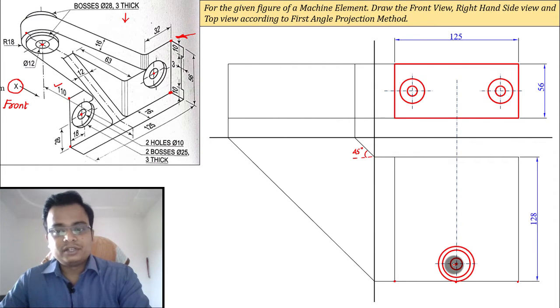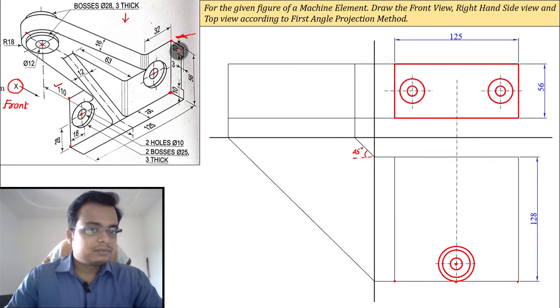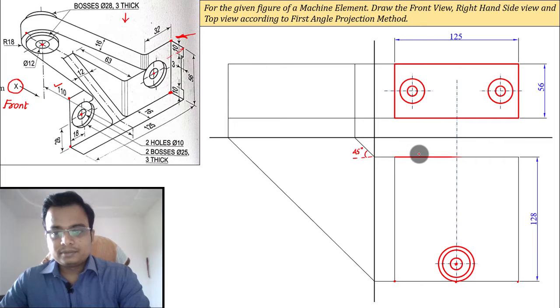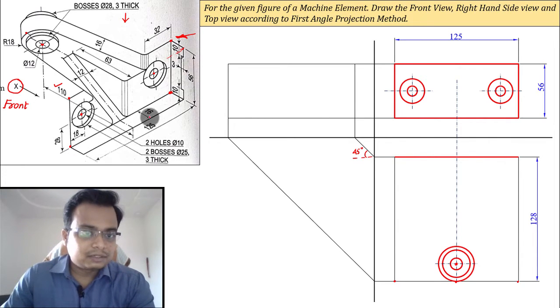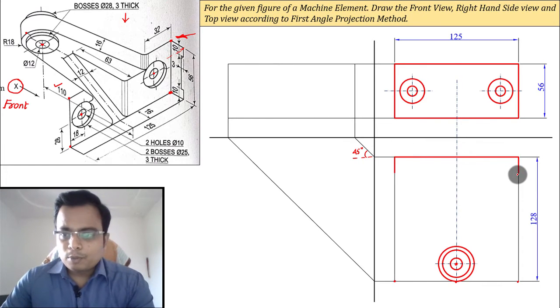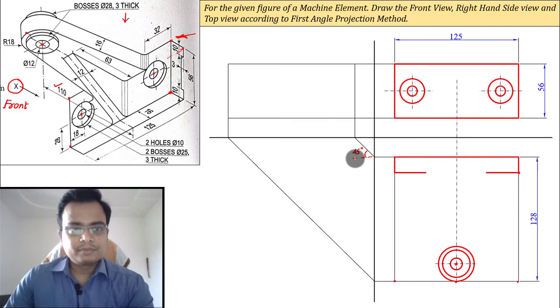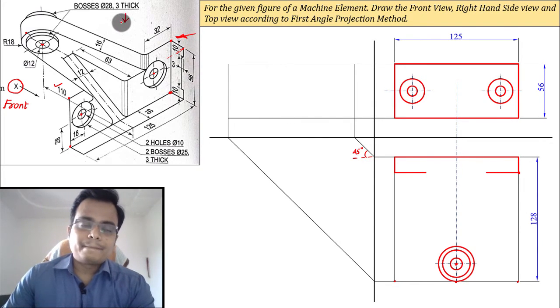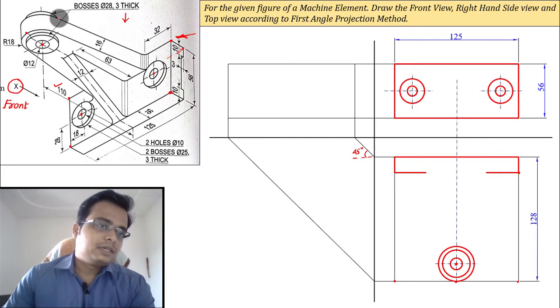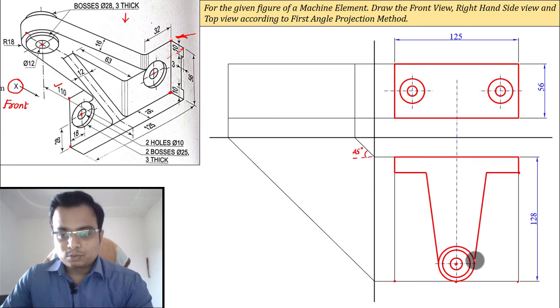The next thing is this edge — there will be an edge here too, visible in the top view. Travel 16 millimeters from both spots; from this point travel 32 toward the left, and from this point travel 32 toward the right. When you watch the machine element from the top, this line will appear and vanish at the point of tangency with the outermost circle on both sides. This portion has to be clipped off.